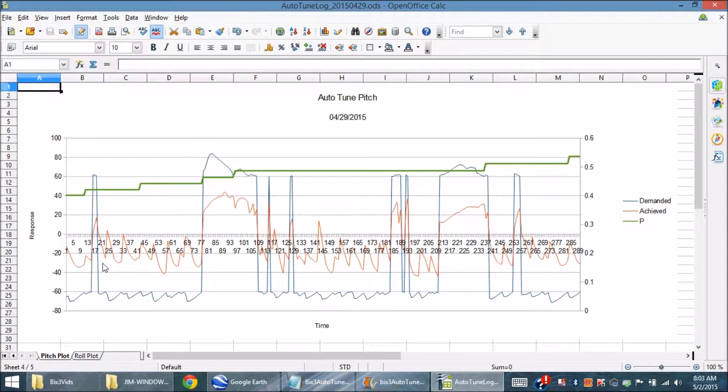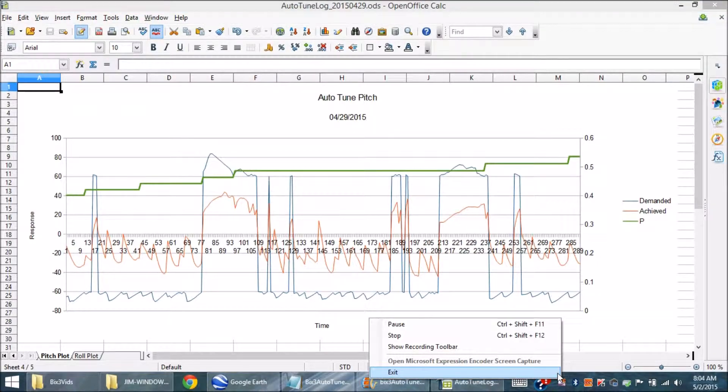Next, here's that same log data, but this time filtered just to show the pitch entries. In this plot, the plane's pitch never exceeds the command, so the p-value does nothing but increase over the entire tuning period. I'm no expert on this subject, but at the moment, I think the plane needs another tuning session before leaving this phase of the setup.